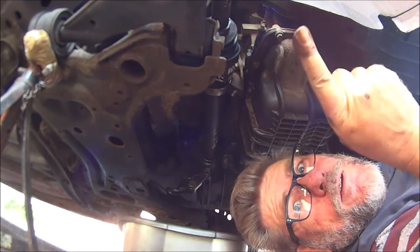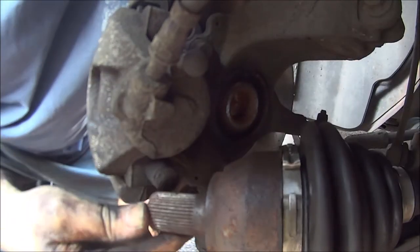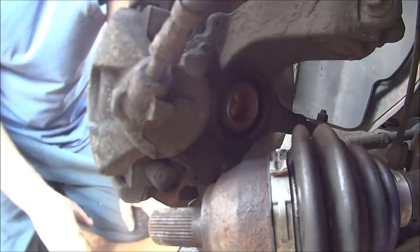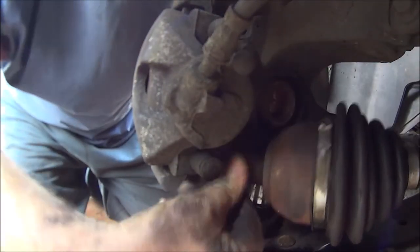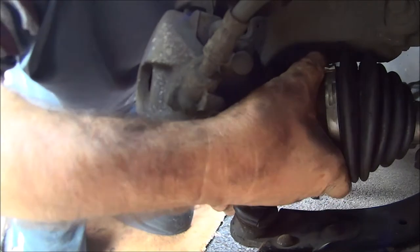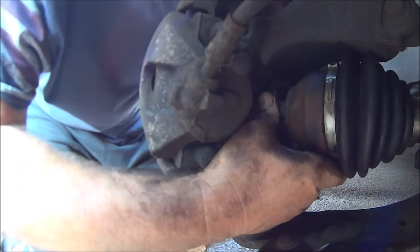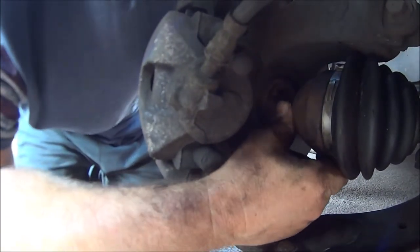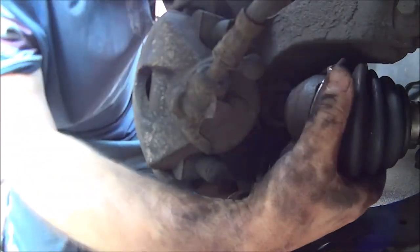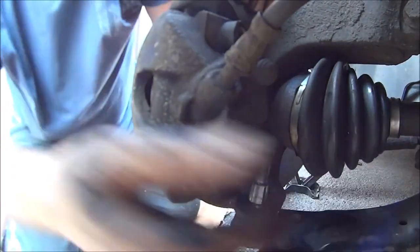Now we've just got to get it in the other end. Hopefully you can see that - I've just got to get that back in the hole. There we are. Let's turn the disc and hopefully it will go into the splines. There we are, that's that.